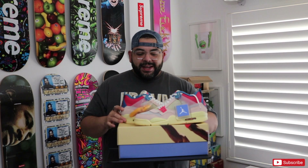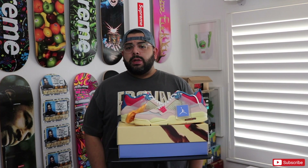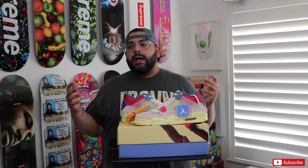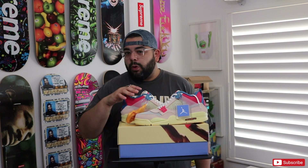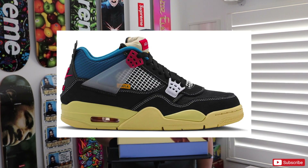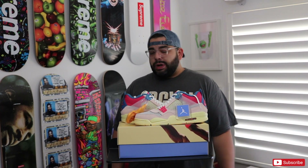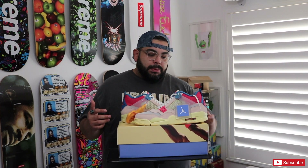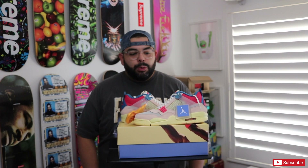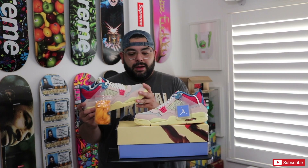These released on August 29th through Union's website. They were released alongside three other shoes — two other silhouettes — and another Jordan 4 in the Off Noir colorway. These retail for $250. The drop wasn't too bad. I'm sure a lot of people took L's, but it seemed like there were a lot of people who got W's on these, and luckily I was one of them.